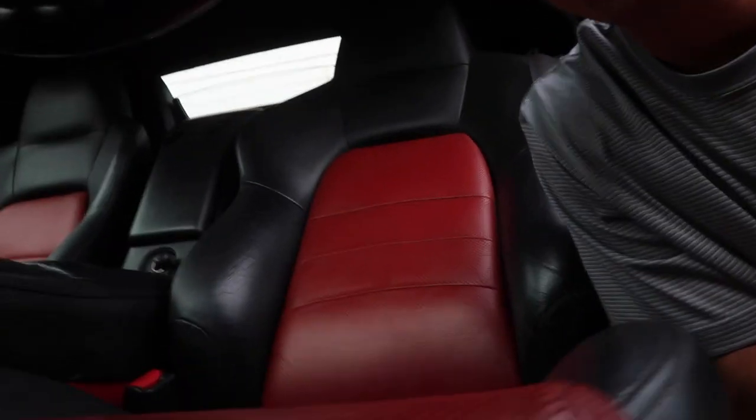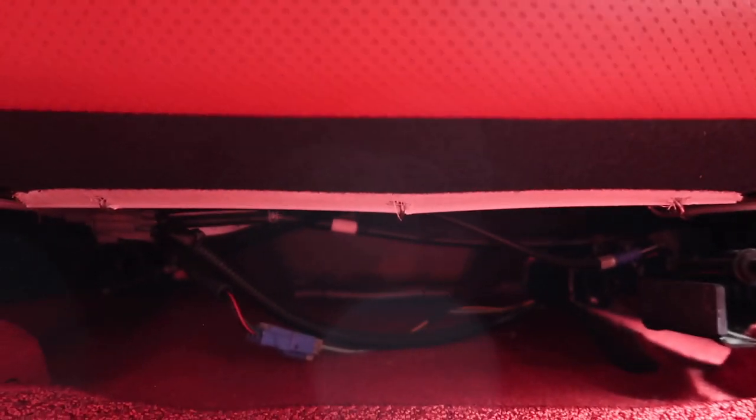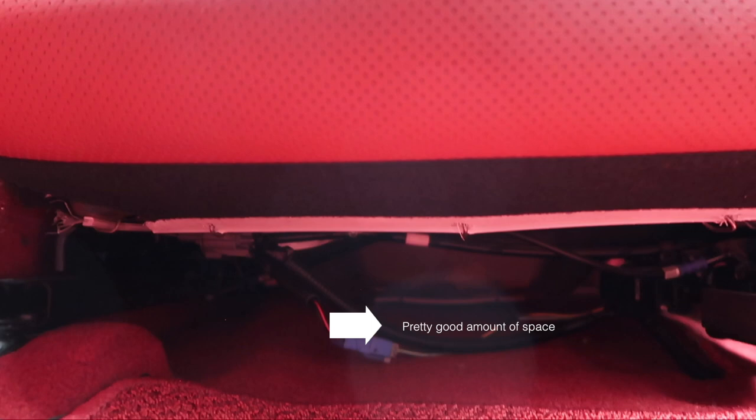Looking underneath the seat, it's kind of weird but it's cool because it shows you what this rail really does. There's a pretty good amount of space down there for the seat pan to actually be lowered. That's what the seat rail does — it leverages that little bit of space underneath the seat and adds it to the space above your head.